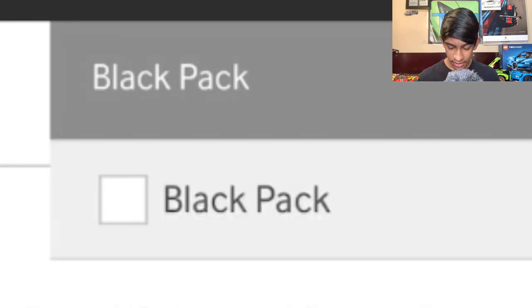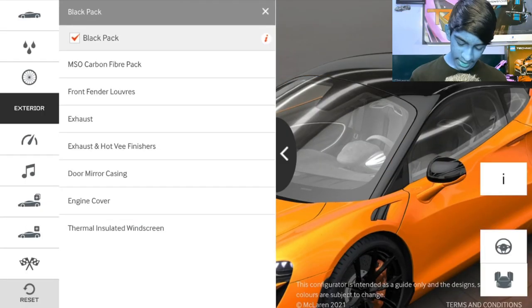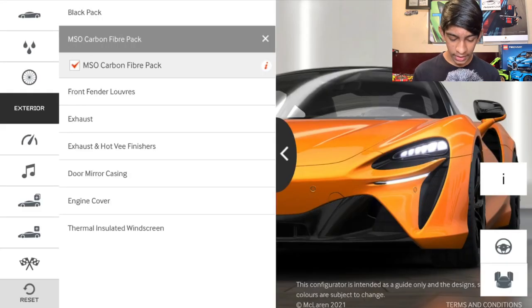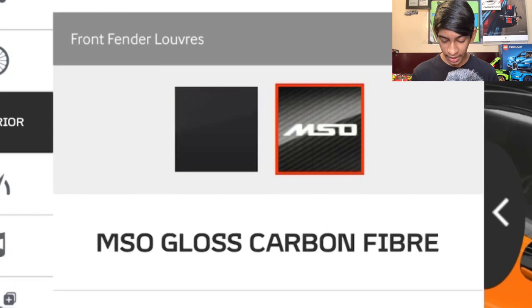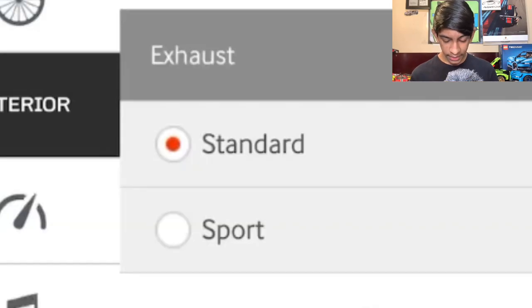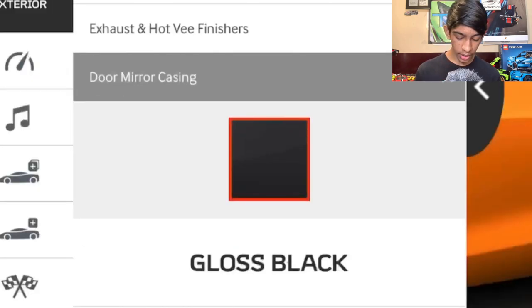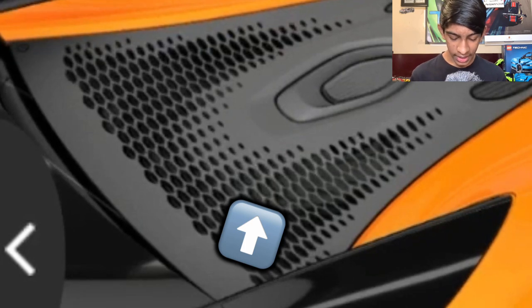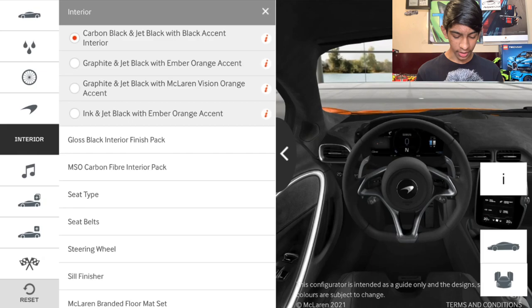The first exterior option is the black pack — the roof and the air intakes near the front fenders turn black. We're doing that now. Next is the MSO McLaren carbon fiber pack, which adds carbon fiber to the front splitter and bumper area, but I don't really like the look so we'll keep gloss black there. For the front fender louvers, we're choosing the MSO McLaren carbon fiber option. For exhaust, we have standard and sport — we're definitely going with sport to make it louder. The exhaust hot-V finishers and door mirror casing are only available in stealth and gloss black respectively. For the engine cover, between brushed aluminum and satin titanium, we'll go with satin titanium since you can see the engine a bit better.